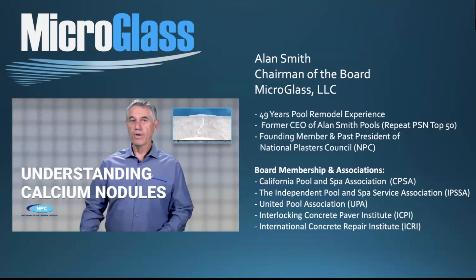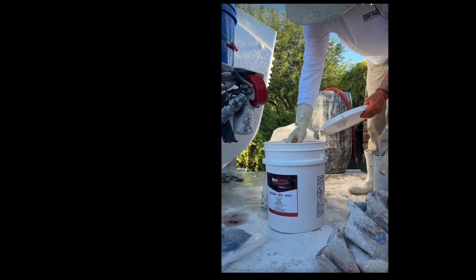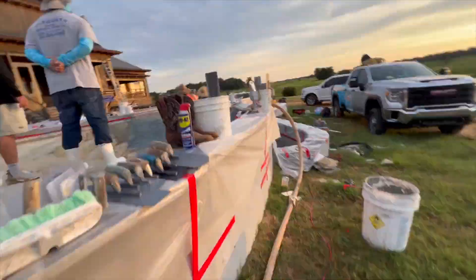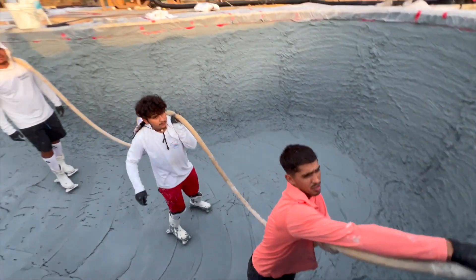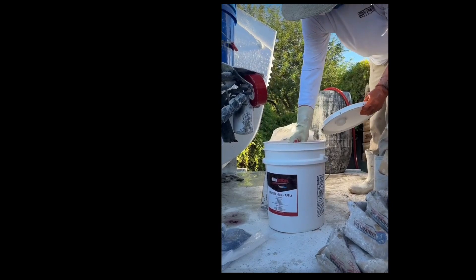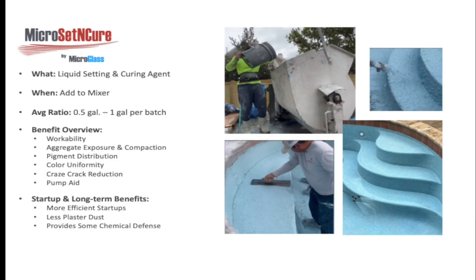With that background, I'd like to go into this product line and explain why I think this is such a tremendous product. Micro Set and Cure is basically a setting and curing agent. The benefits go far beyond just setting up Portland-based cements — it also acts as a curing agent. Curing provides a good environment for proper hydration, which is the coming together of all ingredients and water to form a hard cement paste. This product is added at the plaster mixing cycle — simply mixed in with the water, then the pigment, then the aggregates, and other cements, before being pumped or wheelbarrowed to the backyard.